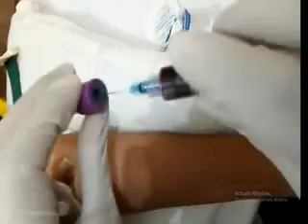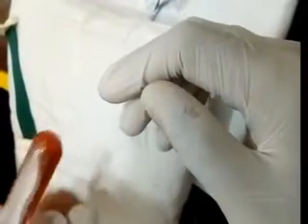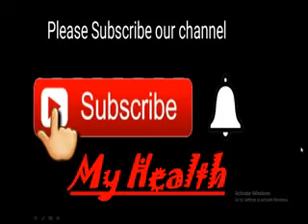Remove the tourniquet, then remove the needle. Gently shake the vial one way and then the other.